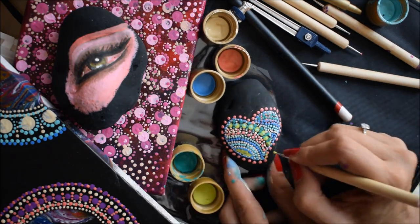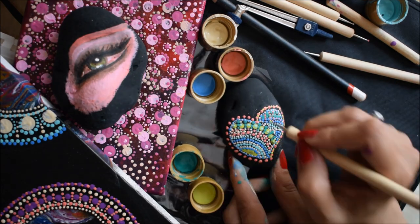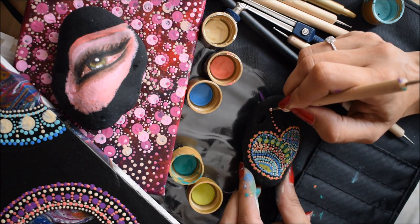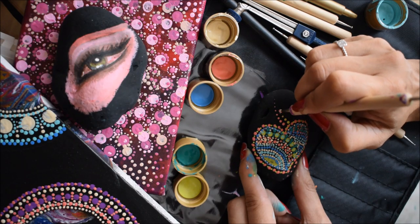Please don't judge me — this was my first time doing dot art and it is a little messy, but it's effective. So please try it and let me know how it goes. Until my next video, guys, stay blessed as always — I'll see you soon, bye!